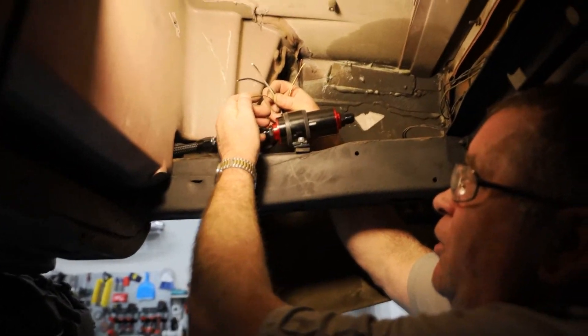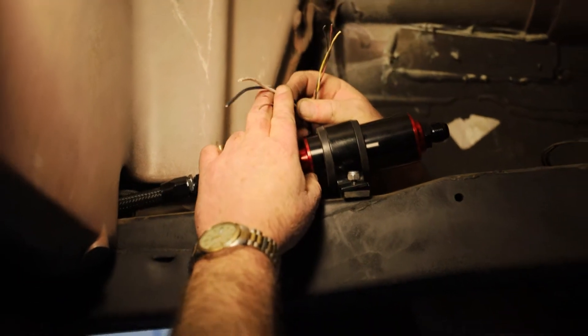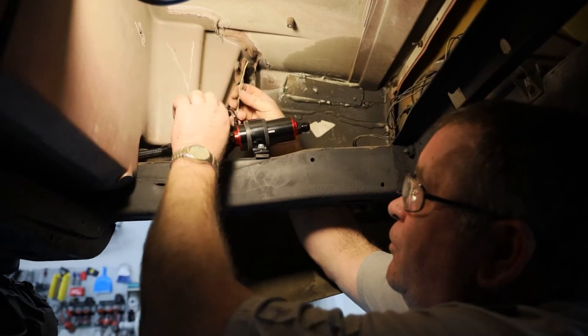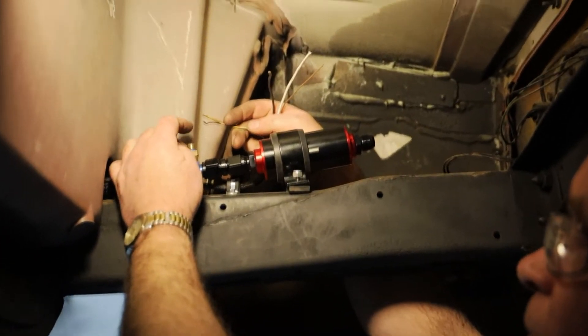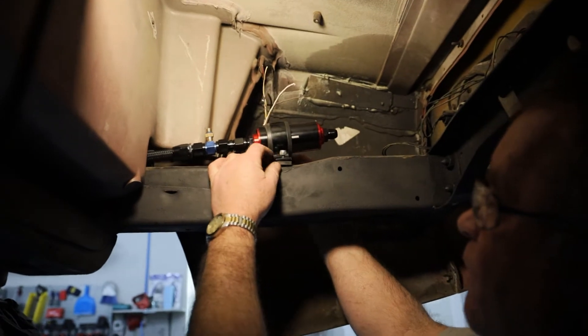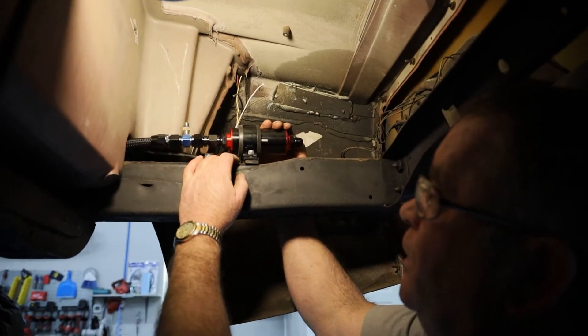This is a shielding wire. GM wants us to have a shielding wire to run these, so this is going to be loosely braided through the harness. These three wires right here are going to go to my fuel pressure sensor, which is going to mount right here.